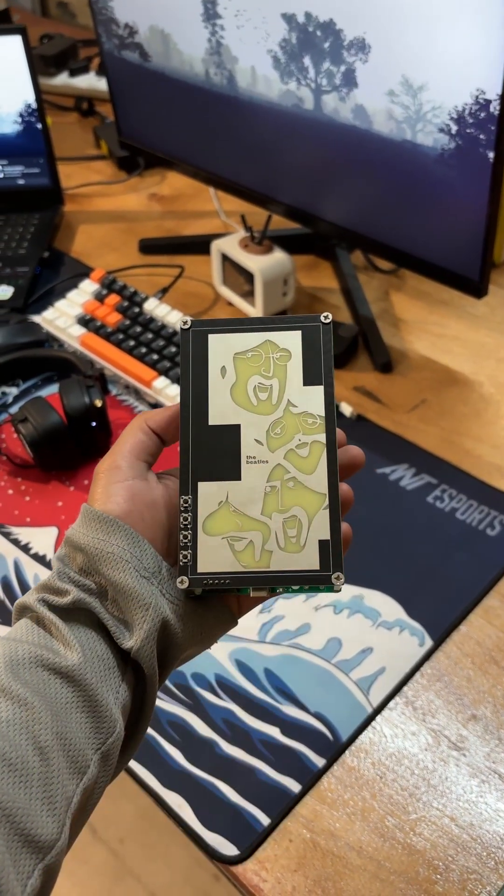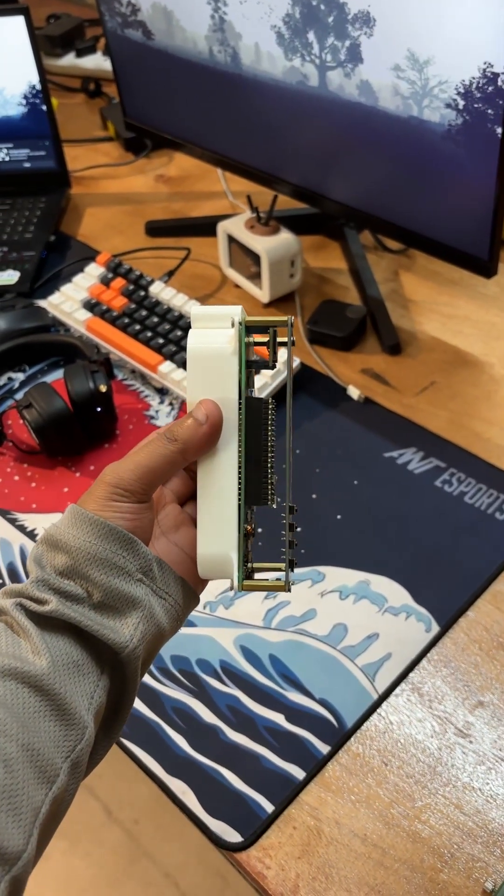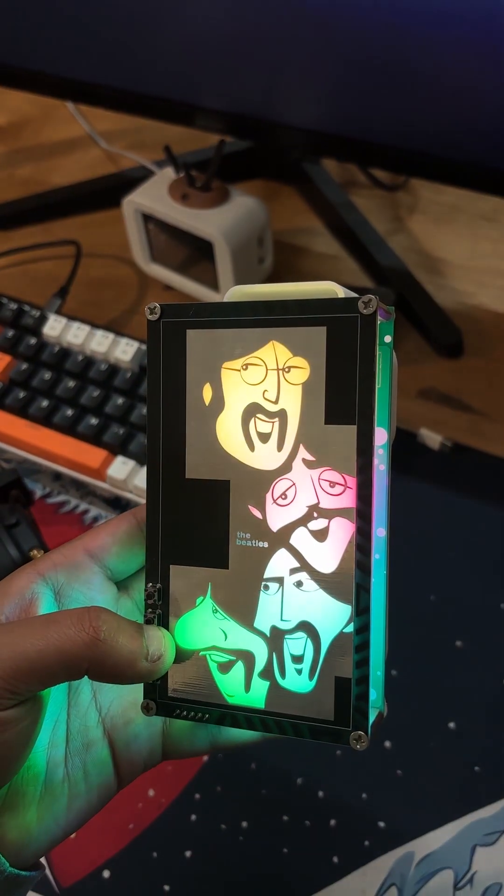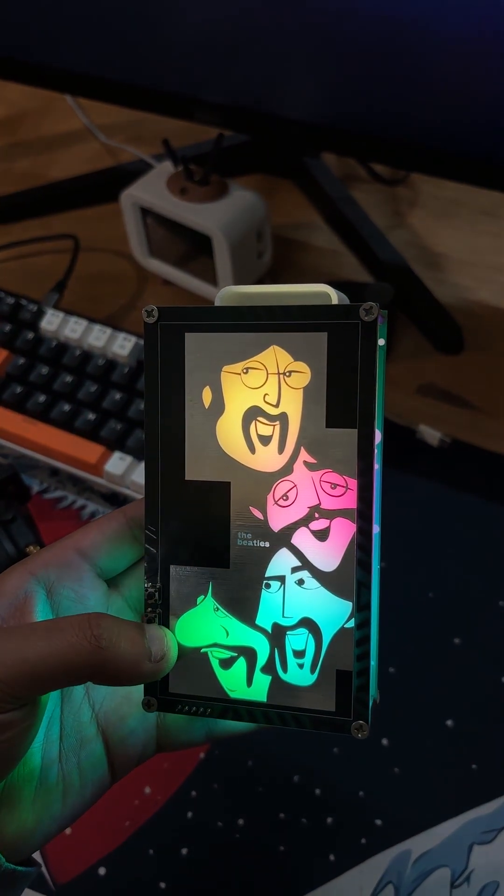I'm not sure what to call this. It's not a speaker, nor just a PCB. It's a beetle-inspired artboard with a twist, split into four colored zones, each one echoing a different vibe.